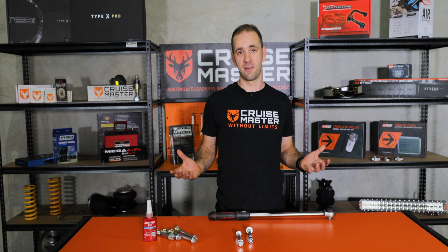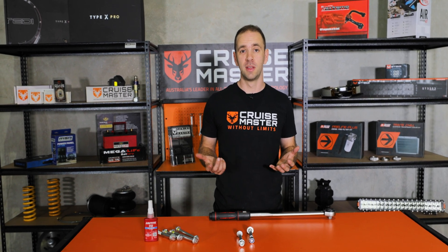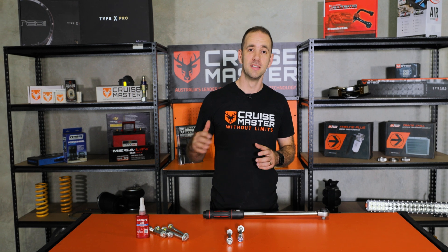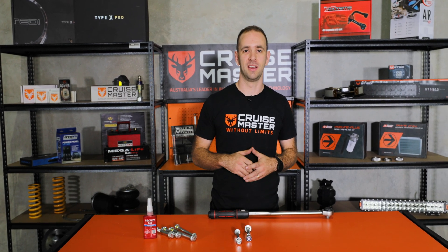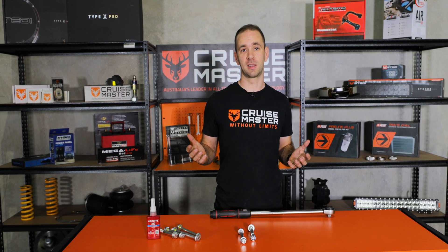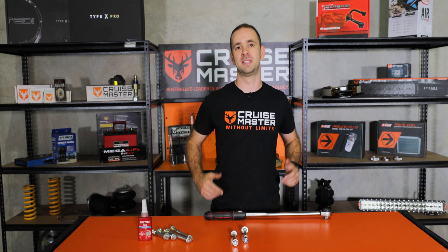So today I've covered off the basics of how bolted joints work. If you're interested in getting even more in depth, John Cadogan over on YouTube does a really good job of explaining this in even more depth — if you've got a bit of time and an engineering background and really want to understand it, check out his videos, they're really good. We've always got new videos coming out for CruiseMaster Class, so make sure you keep an eye out on Facebook, Instagram and YouTube so you don't miss out.